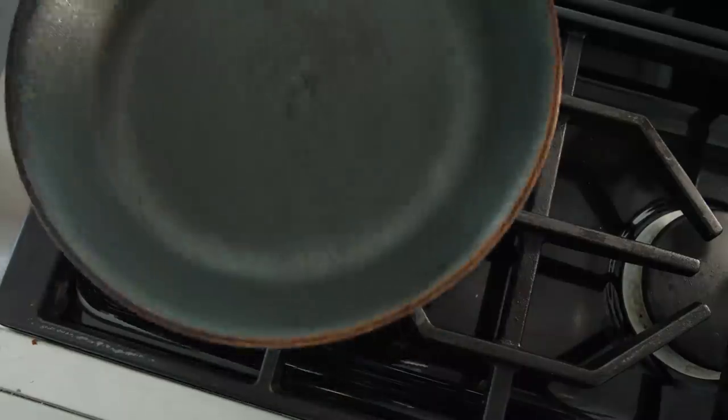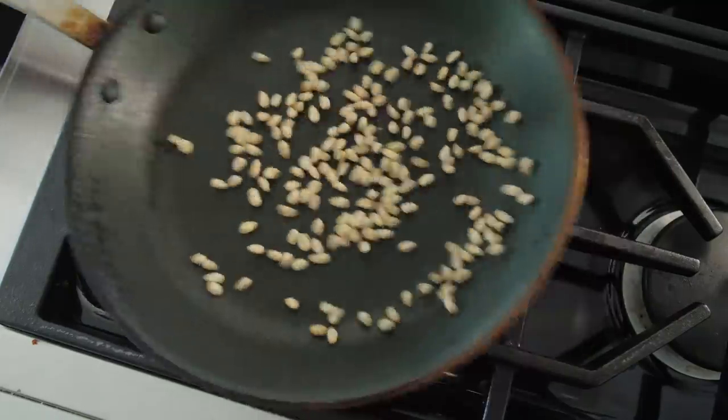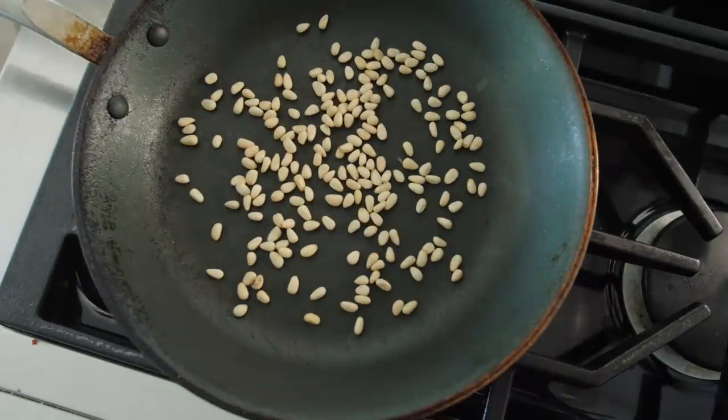Next up we're going to fry some pine nuts — just add them to the pan with no oil. You don't need anything, just give them a nice toast until they get brown. It usually takes about four to five minutes, so give them a constant shake.